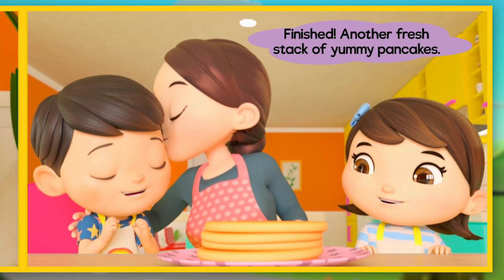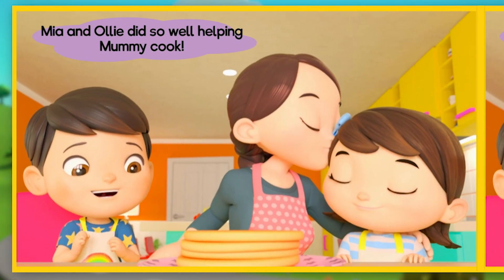Finished! Another fresh stack of yummy pancakes! Mia and Ollie did so well helping Mommy cook.